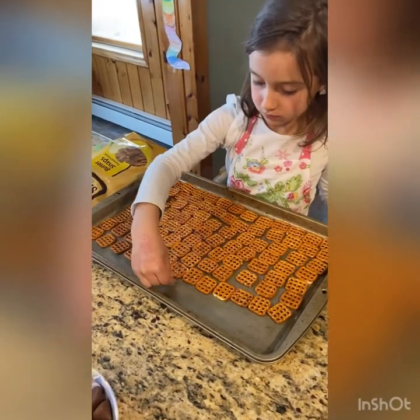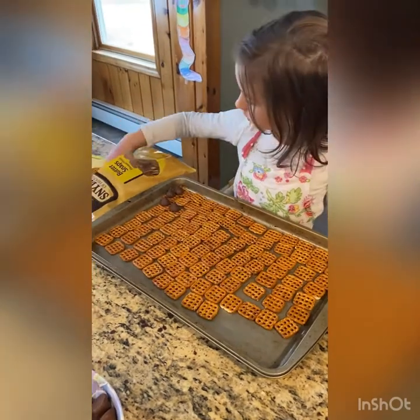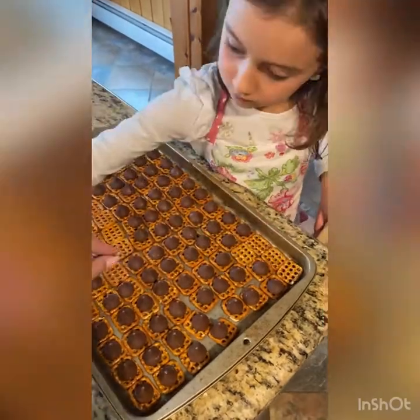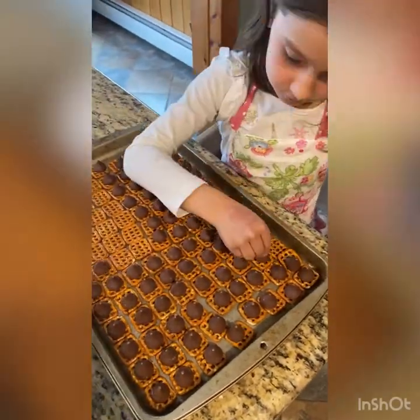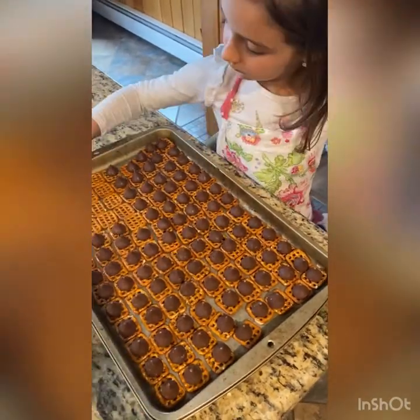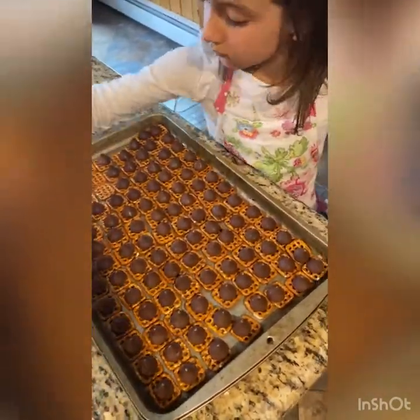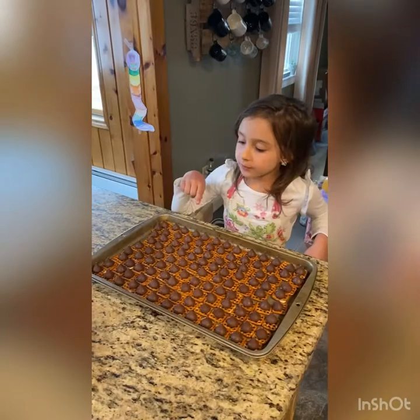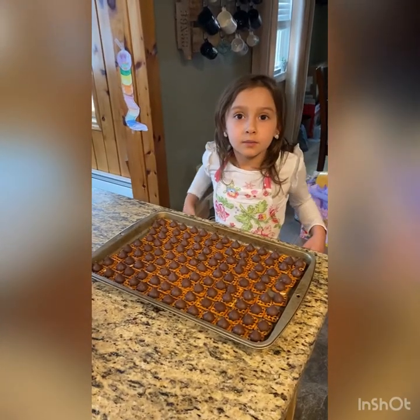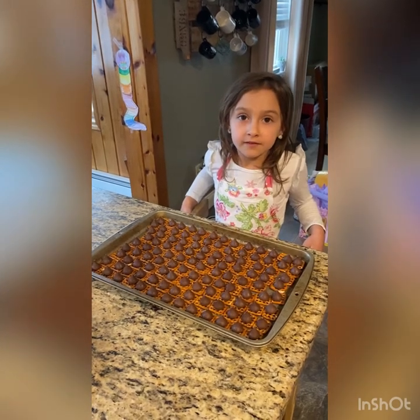Line the tray with pretzels and put some Hershey Kisses on. Then put them in the oven until they're soft and melty, for about five minutes.